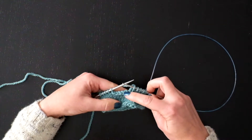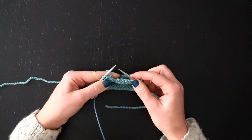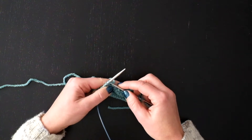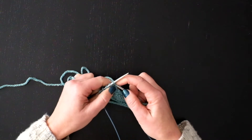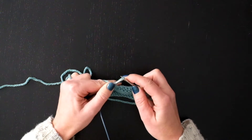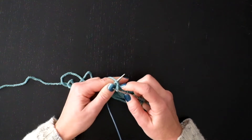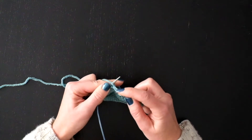So I just knit to that gap and now I'm going to turn the work so that I'm on the wrong side and do the cable cast on that I just showed. Needle goes in between these last two stitches, wrap as if to knit, and put this stitch on the needle. I'm going to repeat that five times for five stitches added on.